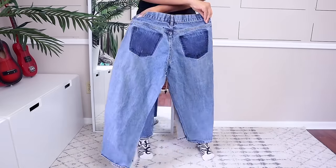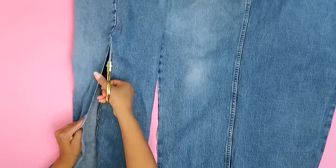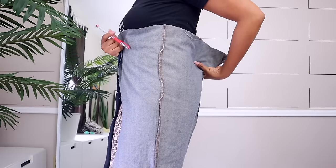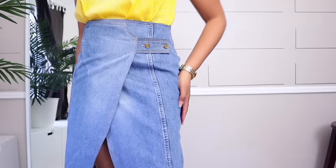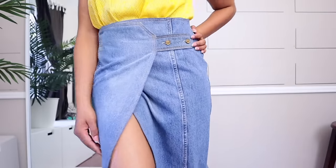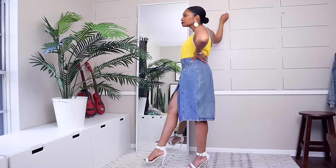Last up, I took some jeans and made a wrap skirt. I found some YSL buttons in my stash and put them on the skirt. It's really just a square fitted at the waist, but it's giving everything it needs to give.